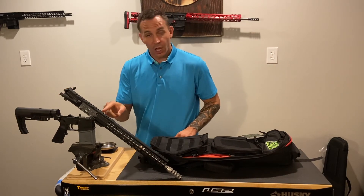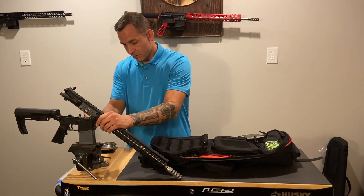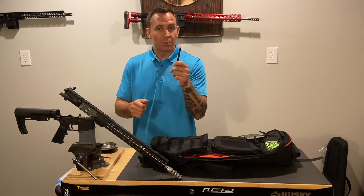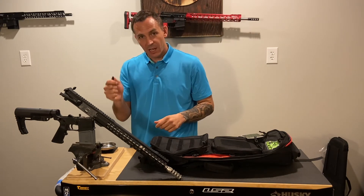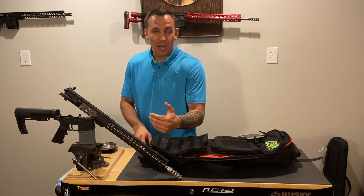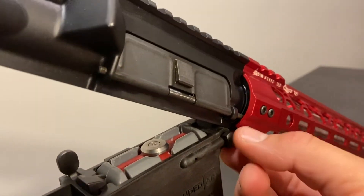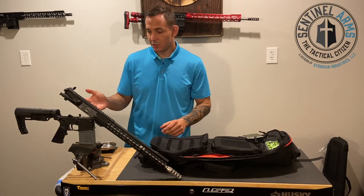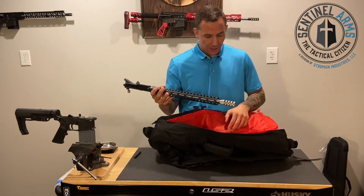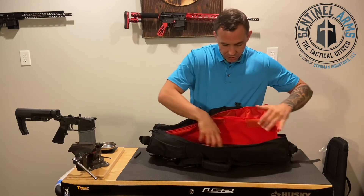Then you do the same thing on the pivot pin — just push it out. This is a new gun so it's a little stiff. This is just a piece of plastic; you could use a plastic ink pen. I like to use plastic, not metal. Push this on the inside of the pivot pin just to get it started. You'll hear a little pop as it separates from the detent. Then reach around on this side and pull all the way through. It won't come out either — detent and spring holding it in place. And now your gun can come apart.